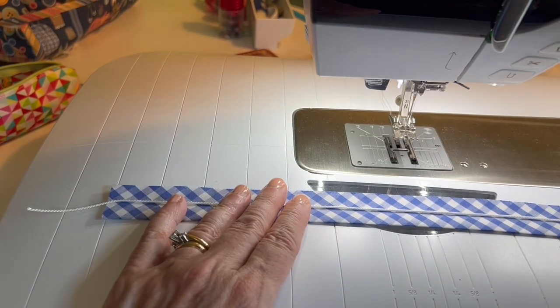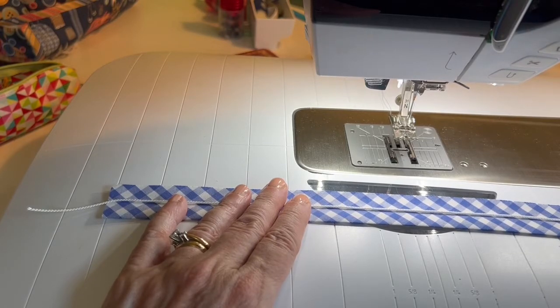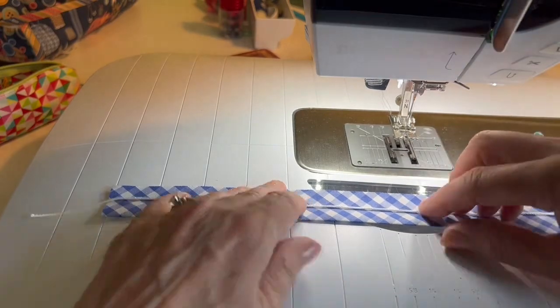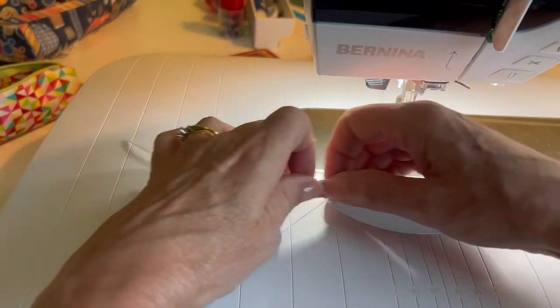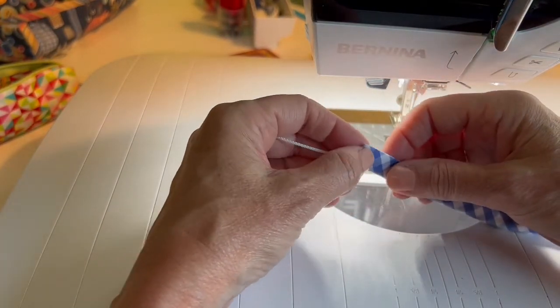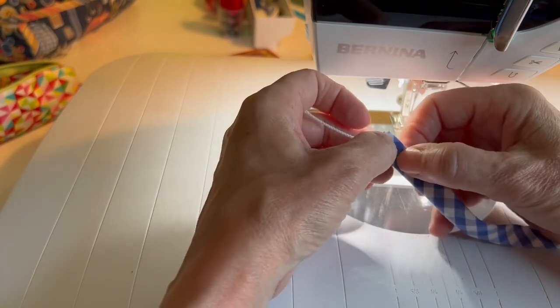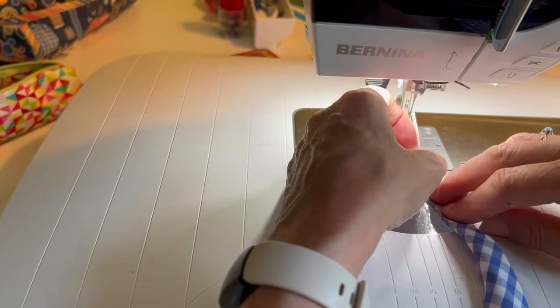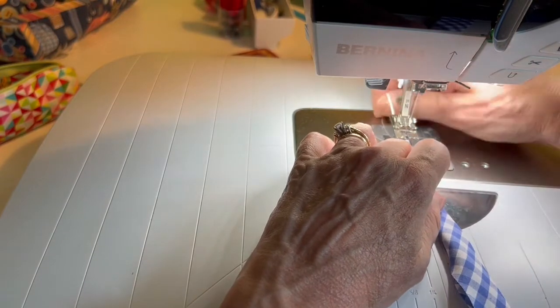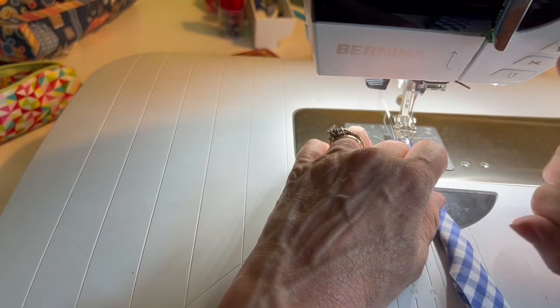I have my machine set to a normal setting — straight stitch at 2.5 — and I have on my pin tuck foot. I'm going to fold the strip in half again, keeping that piping cord right up against the folded edge, lining up the folded edge and the raw edge. Then I'm going to put that piping cord over in the groove.